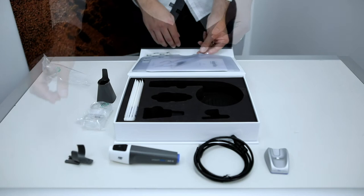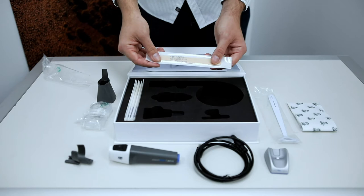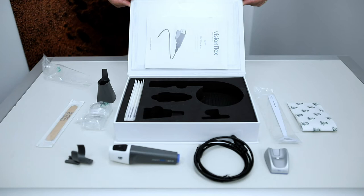You'll also find one clip to attach the GEIS and hold your accessories, one wound measurement stick, five sheets for the wound measurement stick, ten tongue depressors, and your instruction manual in the pocket located on the inside cover of the lid.